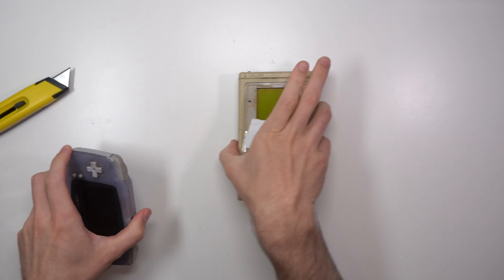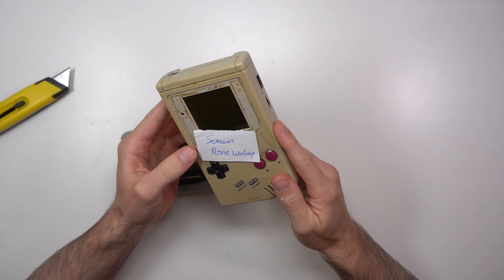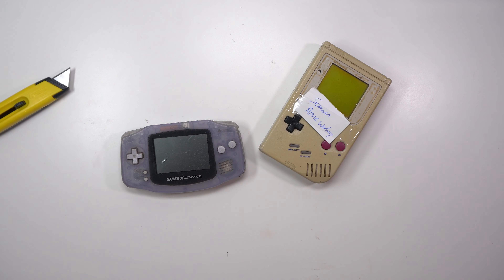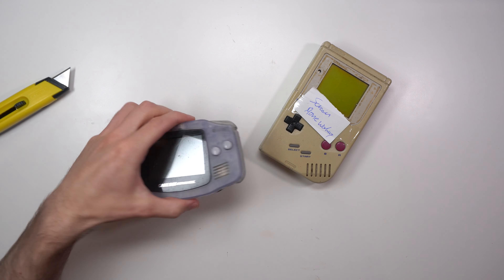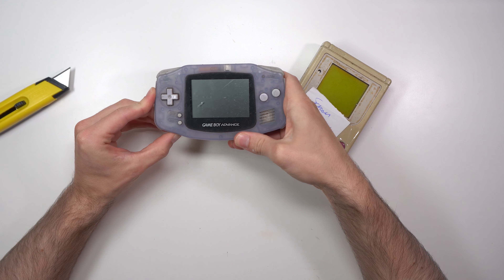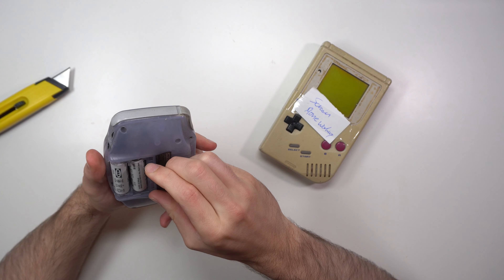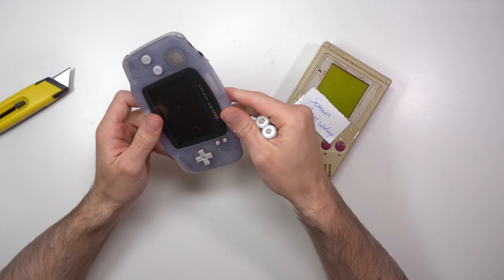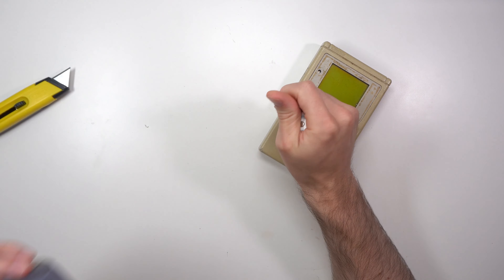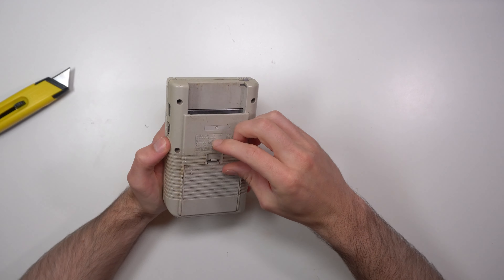This is going to be a kind of fix-up, get-working task. The DMG just has sellotape over the screen - it says screen non-working. Let's get some batteries and start with the double-A's for the Game Boy Advance first. Let's see if we get any flicker - absolutely nothing happening there, so that's pretty dead. It could be a dirty power switch or something inside. It looks pretty disgusting - cobwebs and dirt.